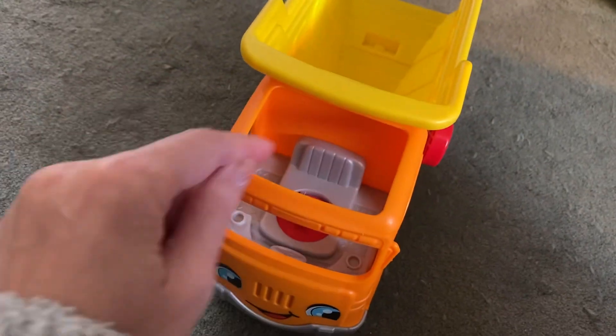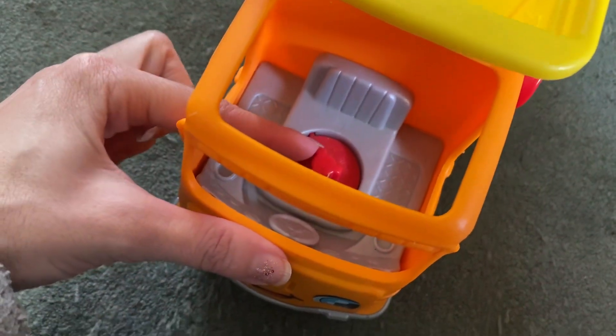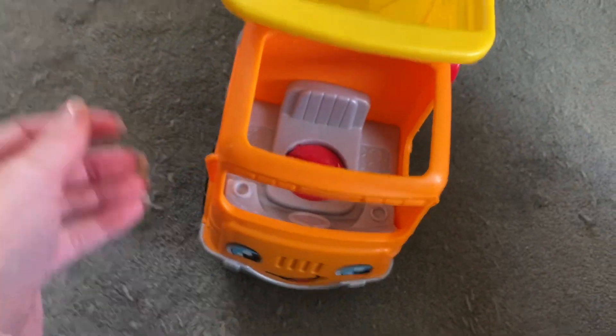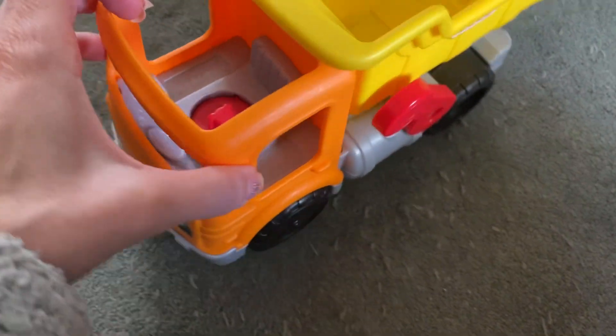Another feature it has — you can put a little person in there, and when you do, this red thing makes the truck start to talk a little bit. So I'll push it and we'll see what it says.